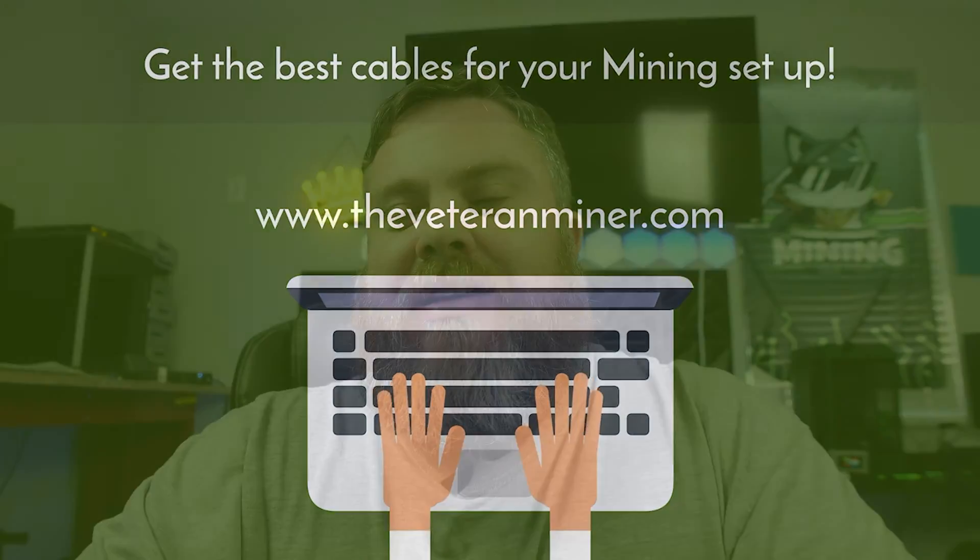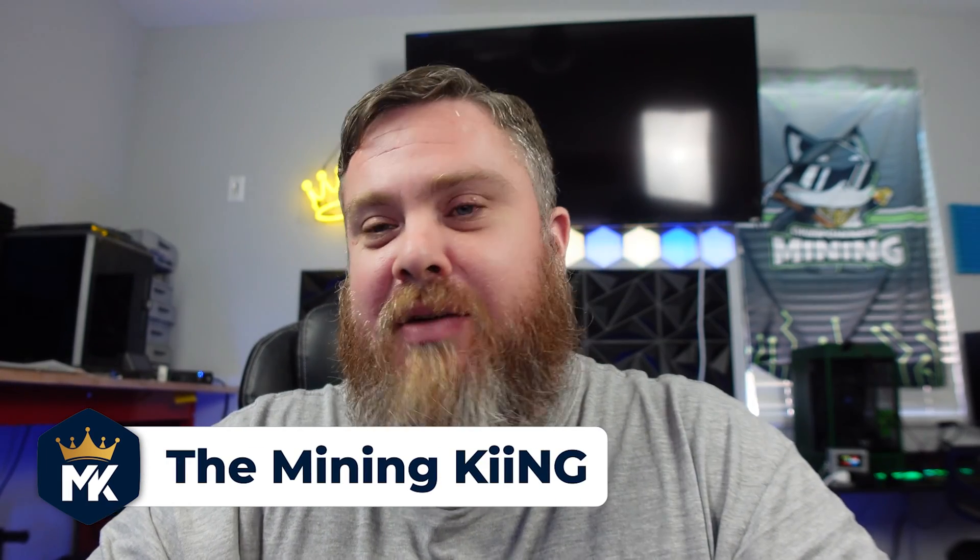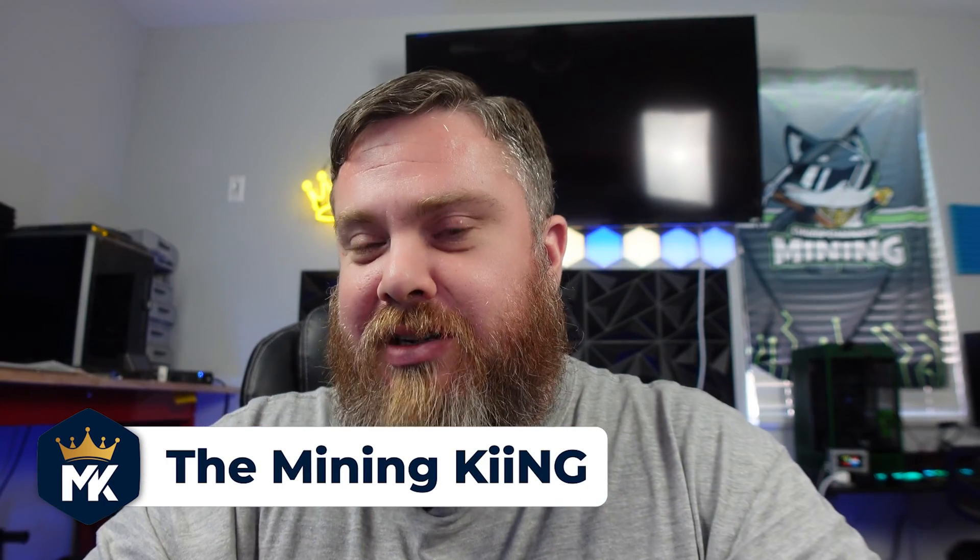Today we're going to be talking about the Neoxa wallet. I haven't done a video on Neoxa in a long time, but they have made a lot of great changes to their project. They've got their smart nodes up, implemented quite a few games, they're getting on more exchanges — it is really coming together quite nicely. It's actually really cool to see these guys grow.